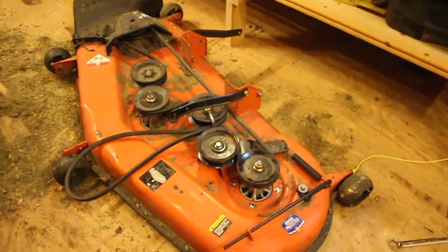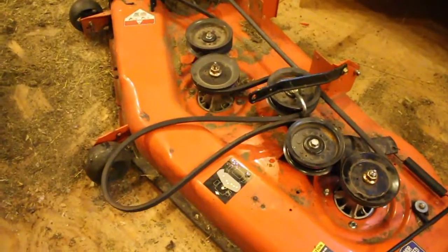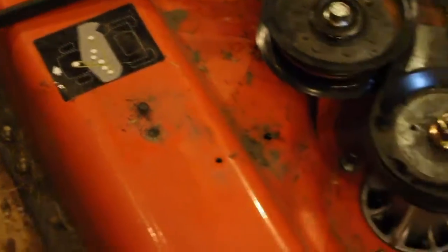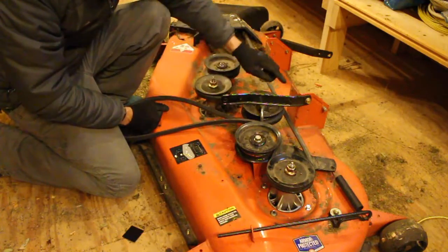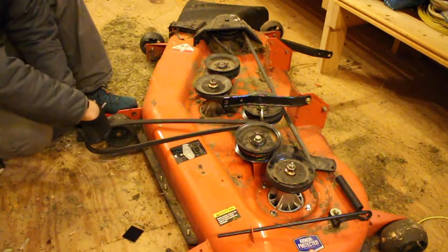In terms of how to put this serpentine belt back together, there's actually a little crib sheet on the mower deck. When you pull your deck off, you've got this little diagram that tells you which way your belts go — this one is spinning this blade out here, this is a tightening cog that spins this blade, and then both belts come up front and grab onto your motor.